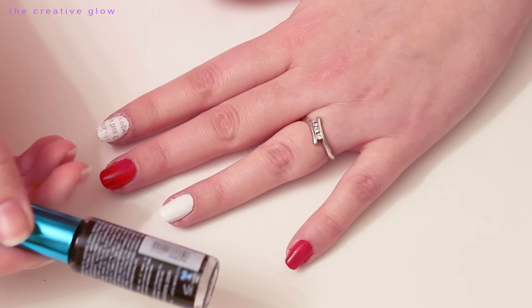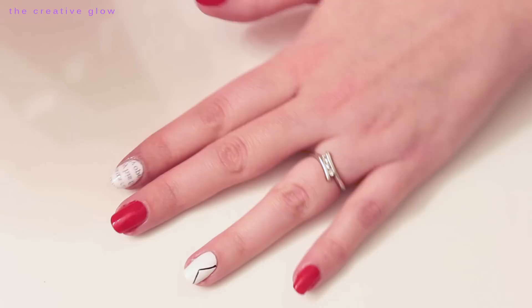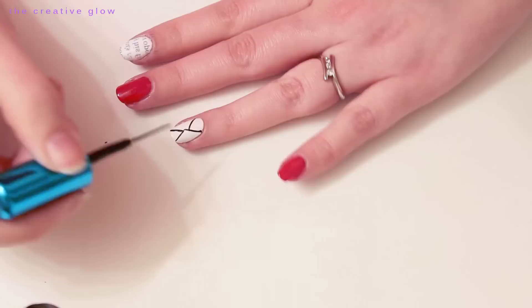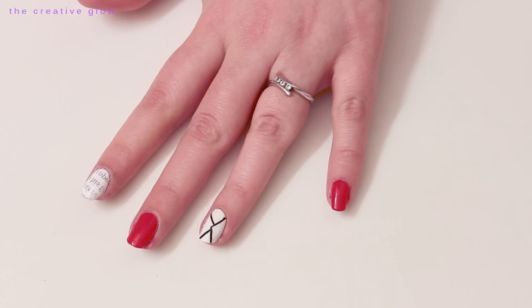Next we're going to work on our other white nail. We're just going to need some black nail polish and a nail art brush. You just want to do a triangle shape on one side of your nail, and then two lines going up toward that triangle on the opposite side, so it looks similar to an envelope. Once that's dry — it shouldn't take too long — just seal that with a top coat.